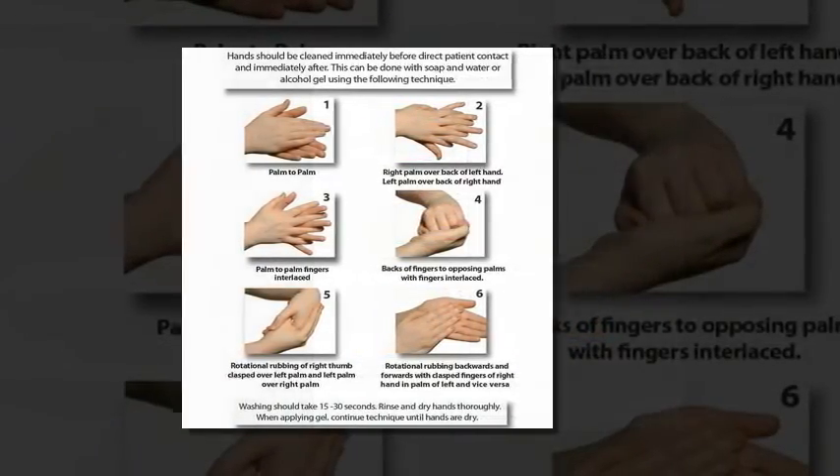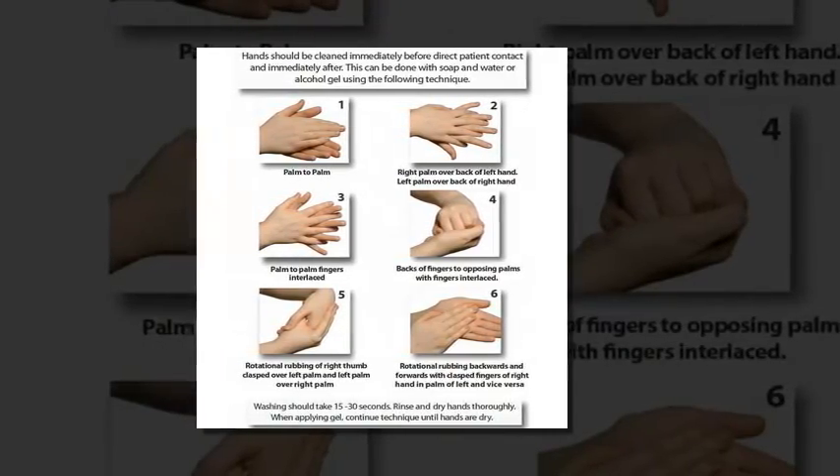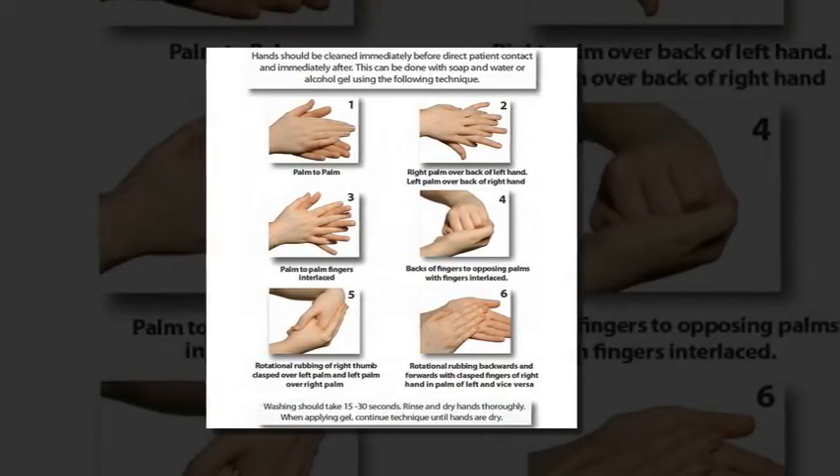Experts say that you should use soap if your hands are visibly dirty, but use an alcohol-based hand rub if you cannot tell just by looking at them.